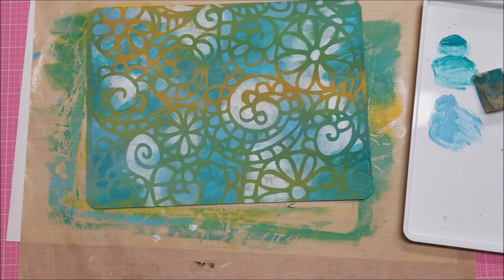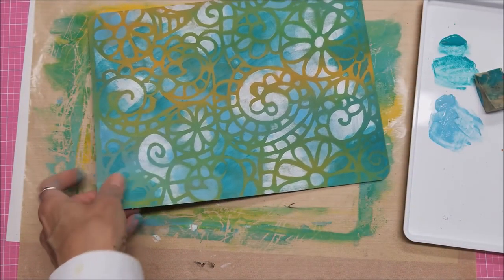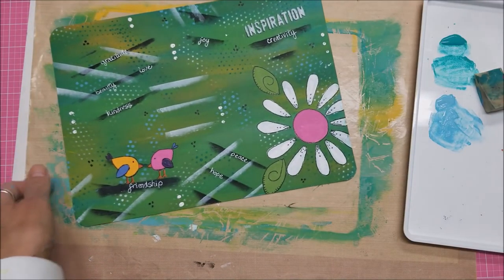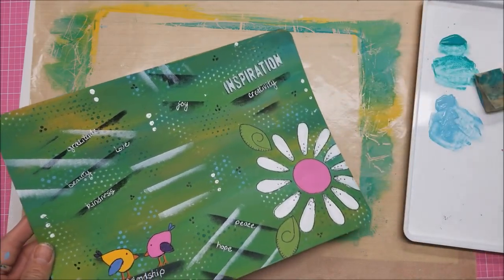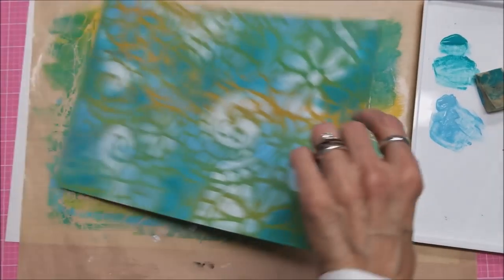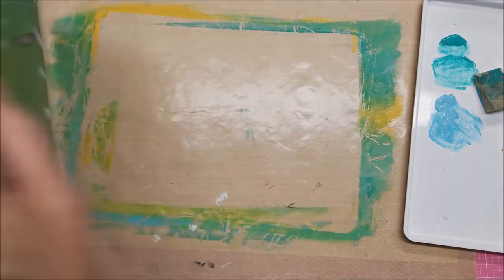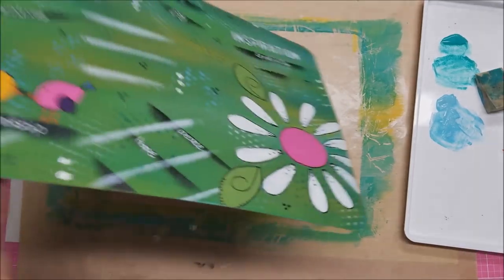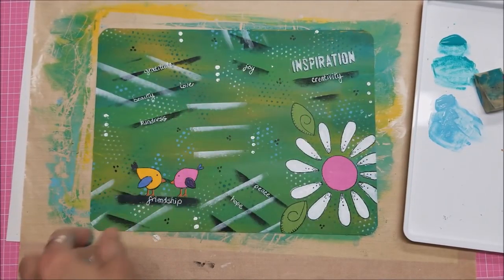I'm going to let this dry and then my next coat will be to go ahead and seal it. You can see I have only a tiny tiny bit of yellow that may have gotten onto the front from sliding this around — and that's it, the rest is not damaged. One thing you could do is do this first so that once you do this side you won't get any smearing from doing the other side.